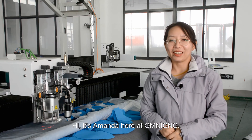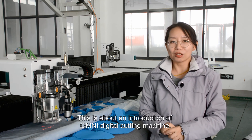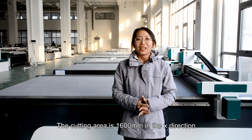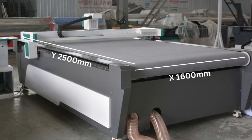Hi, it's Amanda here at OmniSense. This is an introduction of the Omni digital cutting machine, model number 60 by 25. The cutting area is 1600 mm in the X direction and 2500 mm in the Y direction.